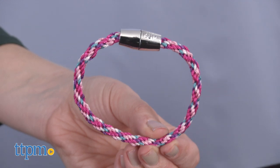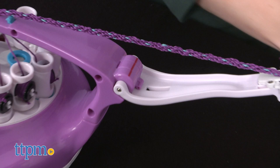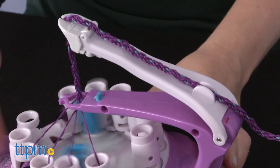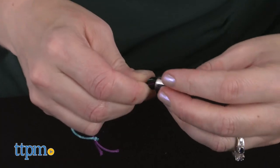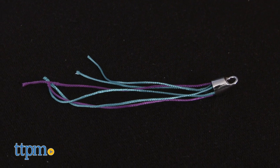Things are a little different if you're making a necklace because you're using more string to create a longer braid, but the instructions are very clear about what you need to do. For a necklace you can even add a tassel created by inserting the trim string ends from the necklace into a tassel base and clicking a charm on top. The tasseled charm then gets strung onto the necklace.